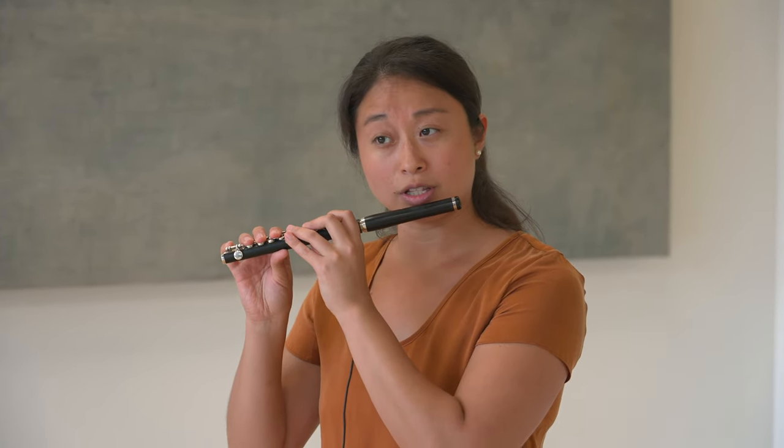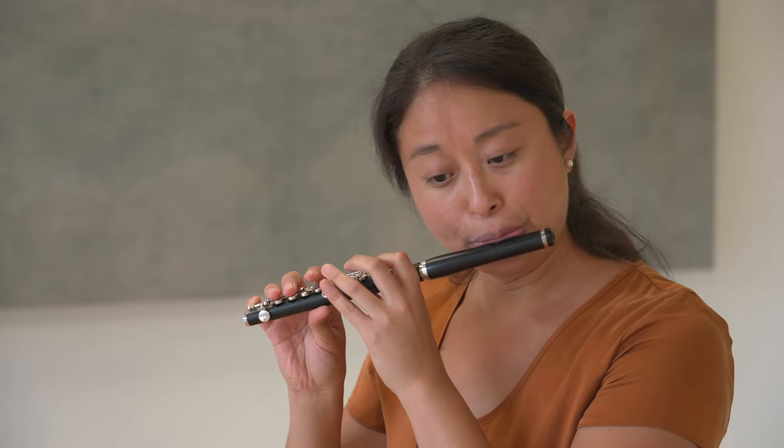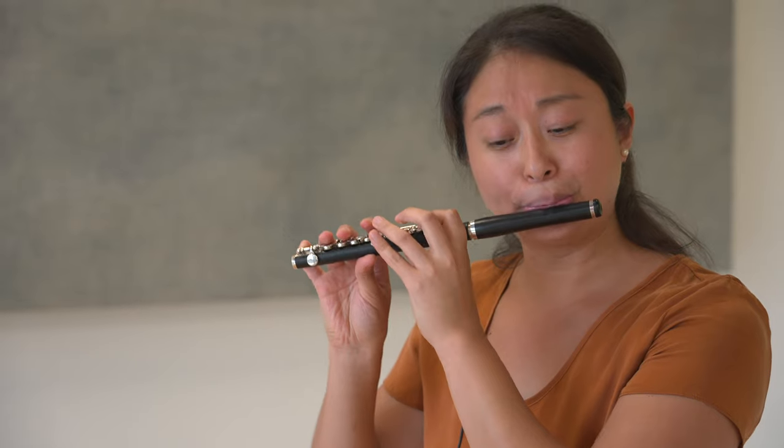One of the most important things to practice and listen for in this etude is that your octaves are in tune. You have a lot of phrases that start and end on the same note, but with an octave difference in between. For example, first note of measure one, and then the last note of measure two, first note of measure three, last note of measure four. When you're practicing this, it helps to take out the rest of the notes in the middle and just play the important notes, so you can hear the connection between the low A-flat and the middle A-flat.